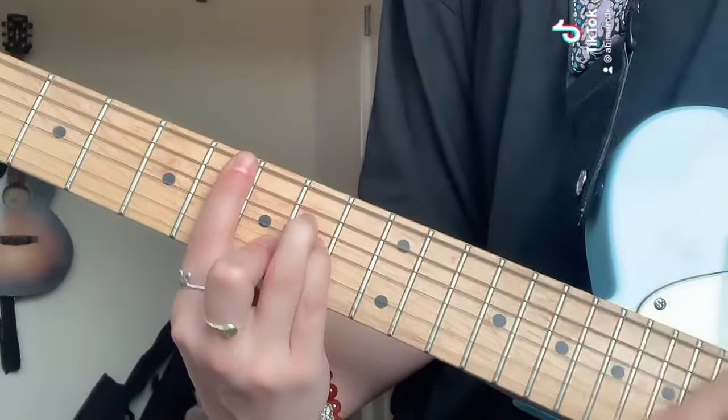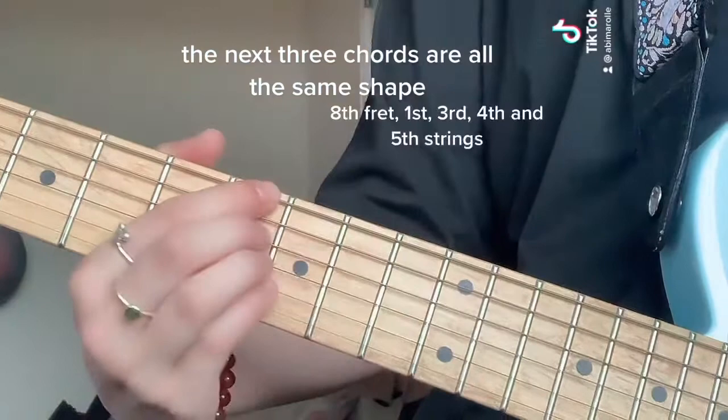The next three chords are all the same shape: 8th fret, 1st, 3rd, 4th and 5th strings.